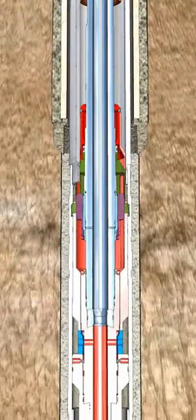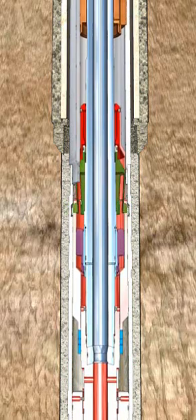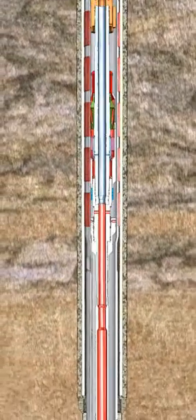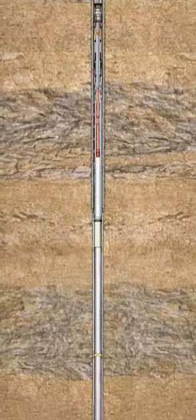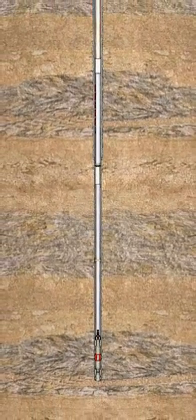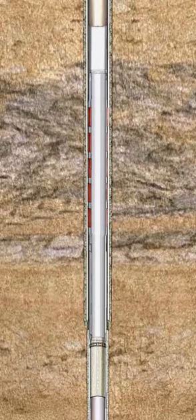Prior to releasing the running tool, an overpull on the hanger is performed to ensure the hanger is set. Slack off weight is then applied to the setting tool through the drill pipe, which moves the inner mandrel downwards, unsupporting the collet and allowing the tool to be retrieved to the top of the hanger. Circulation is then established at the top of the liner to clean out any excess cement at the liner top. Once installed, the Versaflex Expandable Liner Hanger System offers through-casing intervention capabilities, providing a competent junction for years of reliable production.